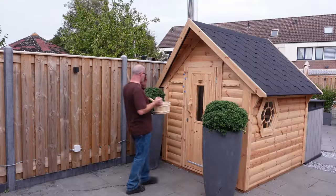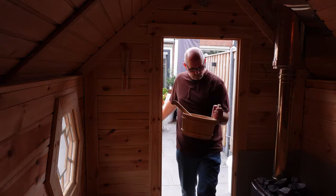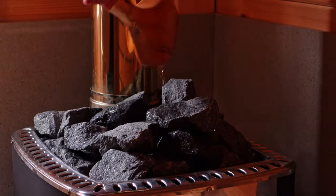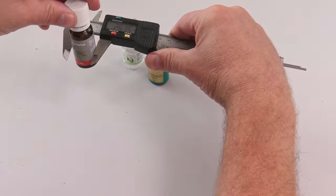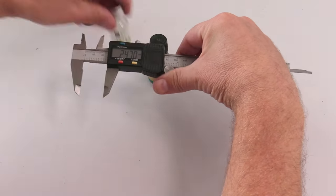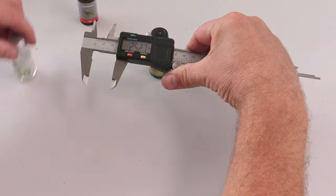Ever since my wife and I got a sauna, we have been using scented oils in the water we pour over the sauna stones on the wood stove. We've been buying these oils from various brands and they usually come in a bottle with a diameter of about 26 millimeters.